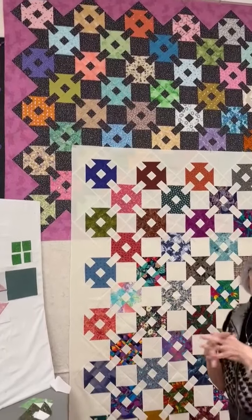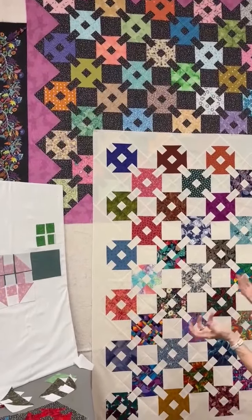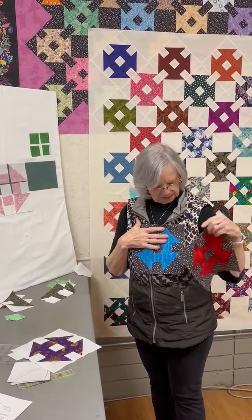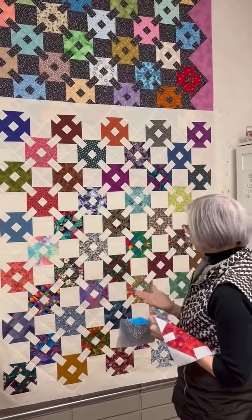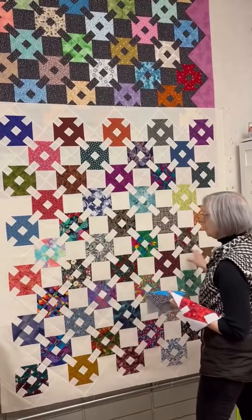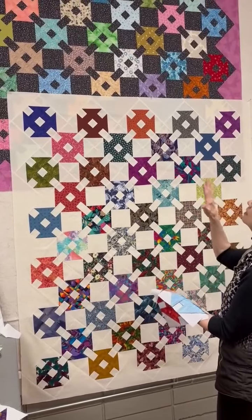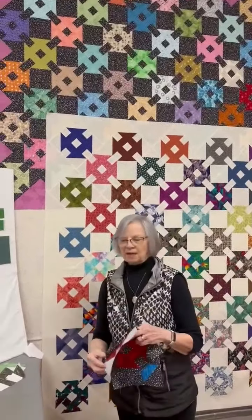In the top quilt I used a different color for the setting triangles — it's almost like a little border on the outside edge. That happened because I ran out of the block fabric, but it's a design feature and I think it looks fine! These two blocks here were actually rejects because there wasn't enough definition or difference between fabrics. Sometimes when making something you need to think about whether there's enough contrast. With the dark quilt it was very tricky to get enough different colors to show up nicely, but it turned out really well.